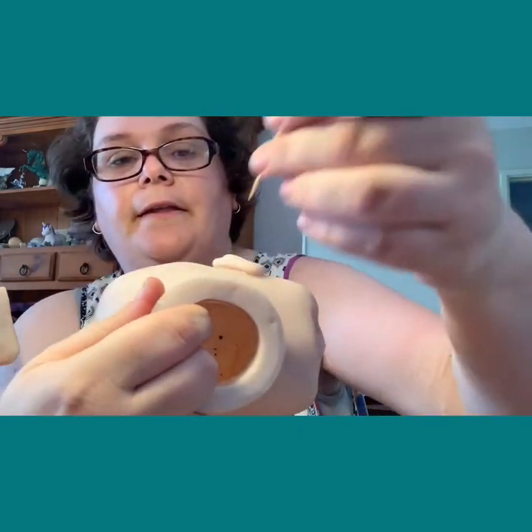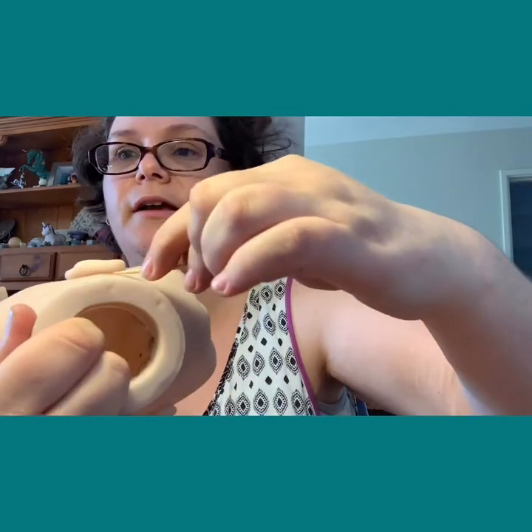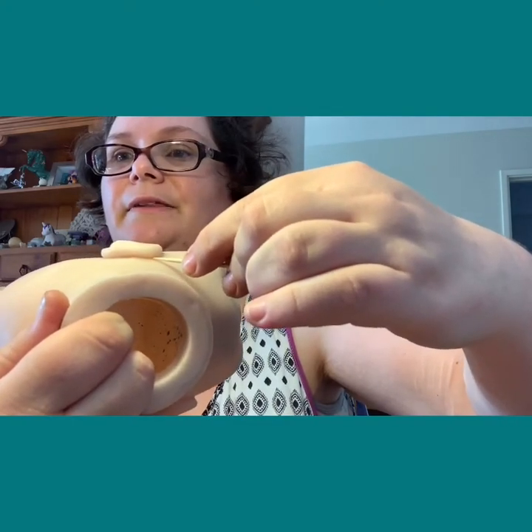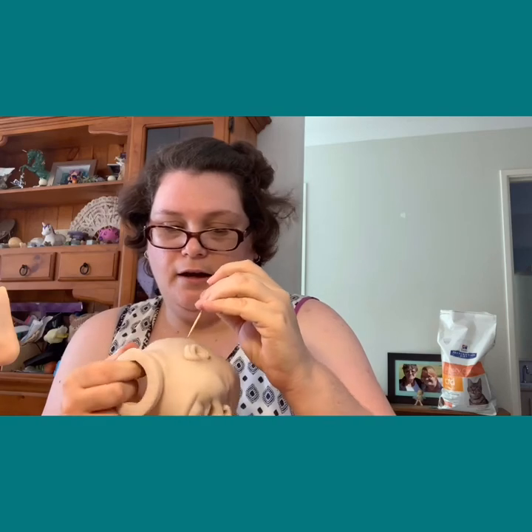I'll show you on a limb because there's not really anything on the face. There's a bit behind the ear - so I'll get the toothpick and run it along to scrape it off. It's hard to do when I can't see without looking at the camera. You should usually only find clumps like this in creases, and where you've had runs.